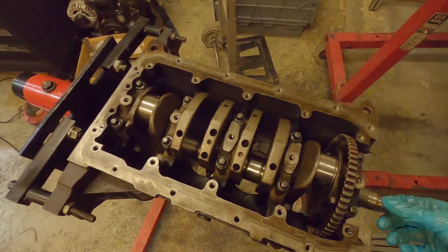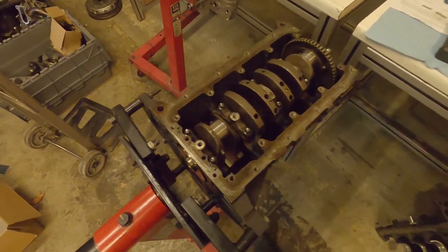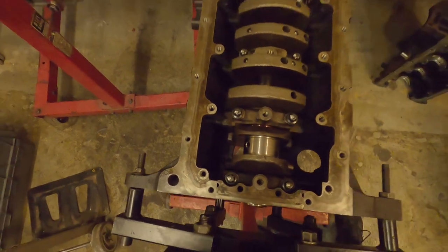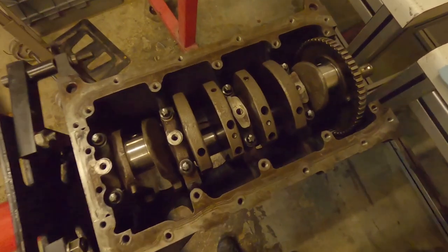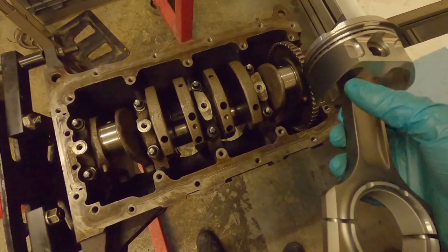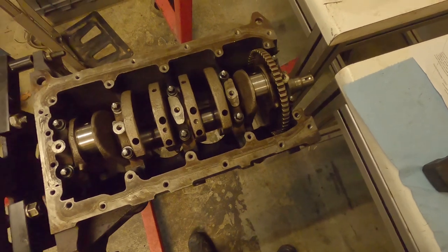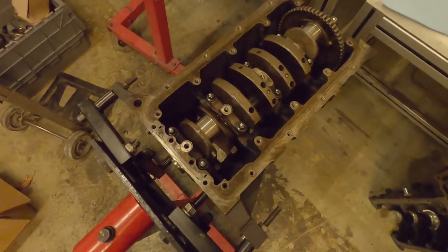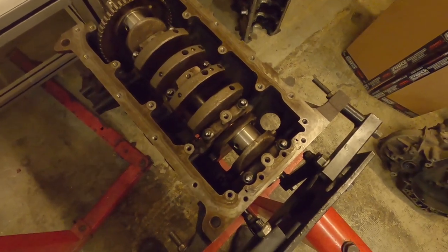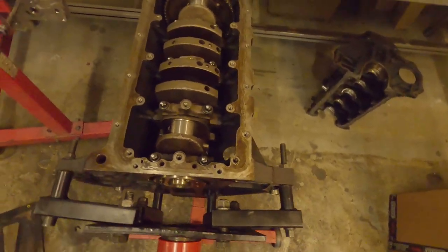I've just reinstalled the crank and this time I've put the oil squirter jets in at the bottom. I didn't originally do this as it was just a test assembly, but I was thinking back to an engine I did where the oil squirters were catching on the piston skirts. That shouldn't happen on this one, but mistakes happen when you assume things - how do I know these pistons have been made exactly like the last 20 we've seen? I don't. So I've installed them anyway - it can't hurt.